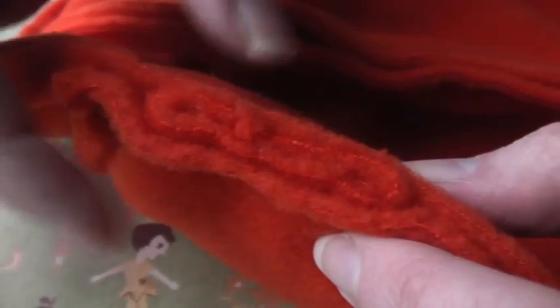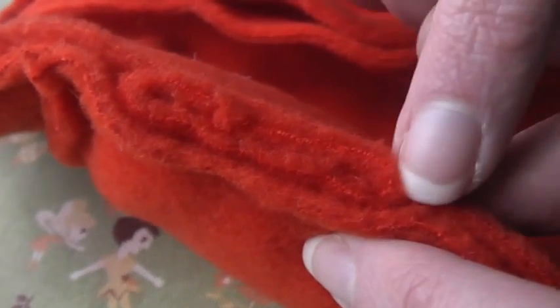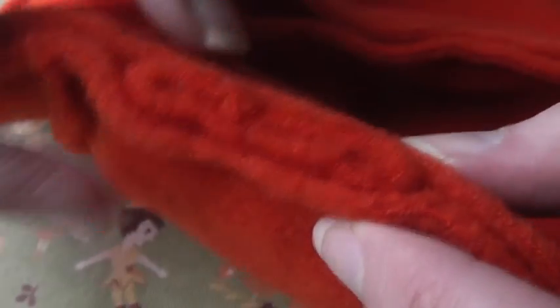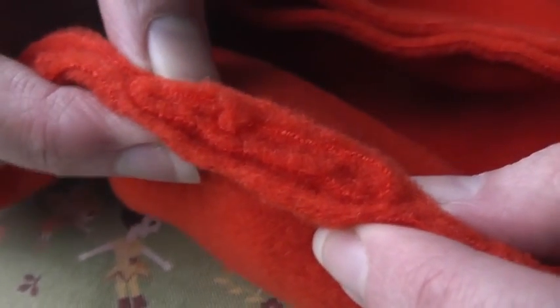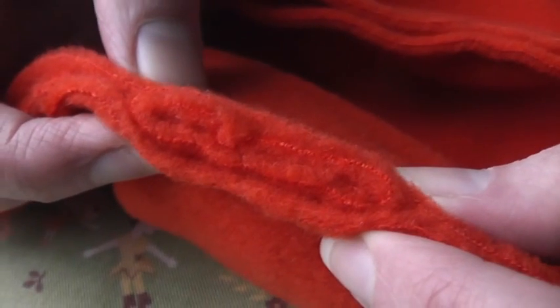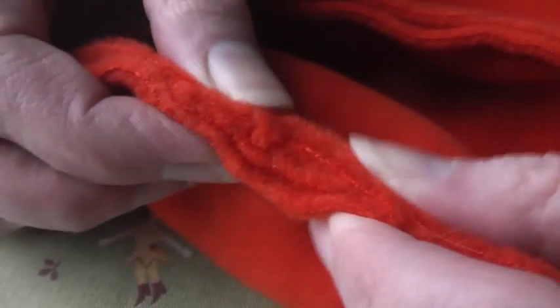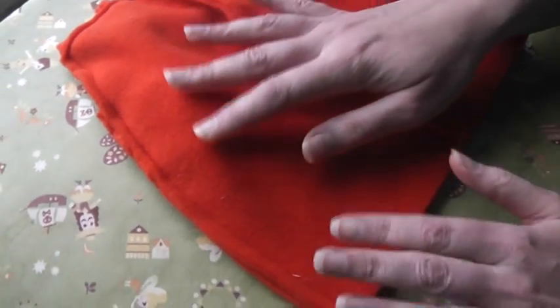But it gets worse, because over on the sides of the paws where you have the seam allowance of the paws, you have two more layers of fleece. So on those sides you're actually sewing through six layers of fleece. And that gets kind of crazy — that's where mistakes sometimes happen, and you just have problems with that sideways shift no matter how much you pin it. So what I'm going to show you right now is a cheater pants way to fix that when it happens.